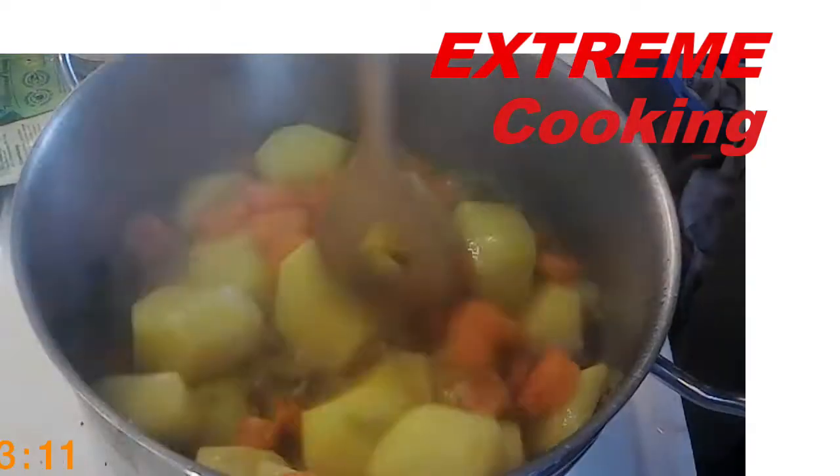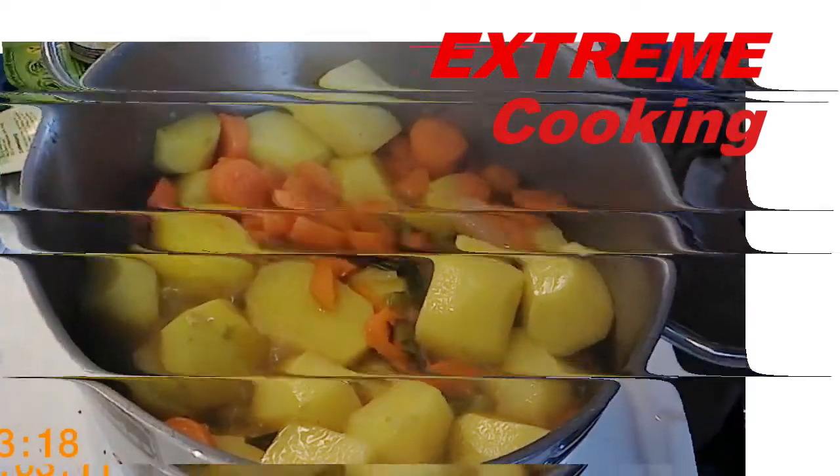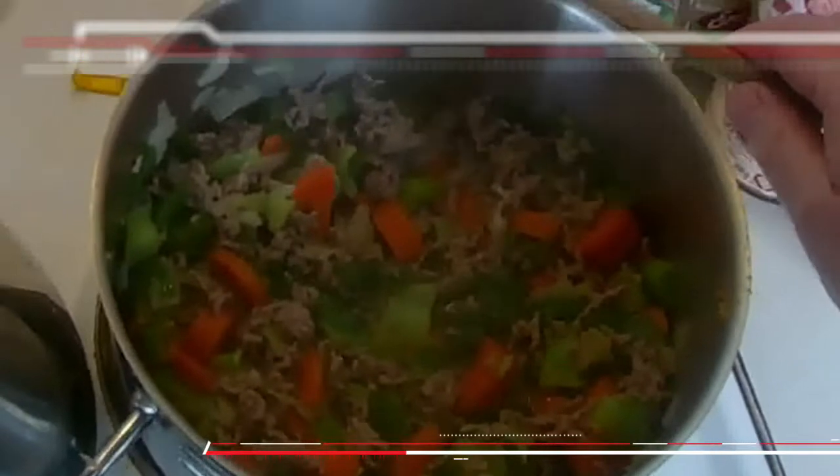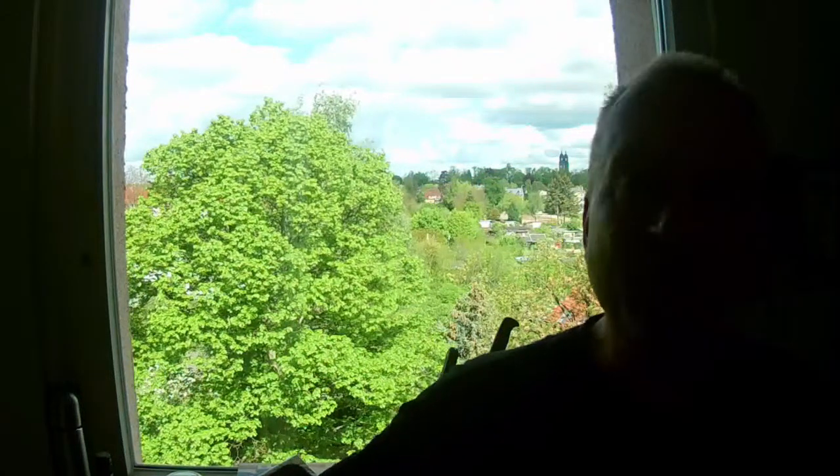Good morning. Willkommen zur neuen Folge Kochen für Zahnlose. Das sind jetzt mittlerweile sechs Wochen her. Das ist die Operation. Und mittlerweile kann ich schon etwas besser kauen.